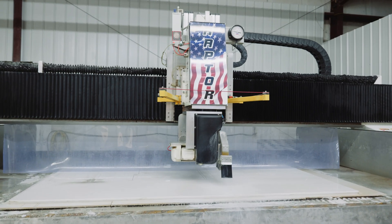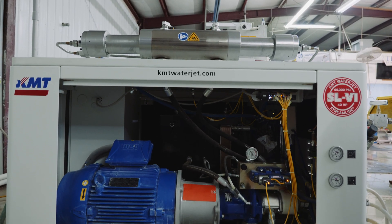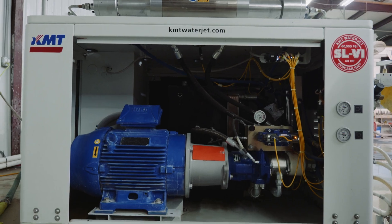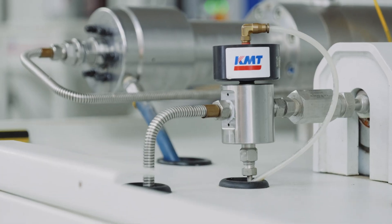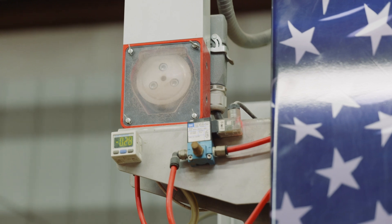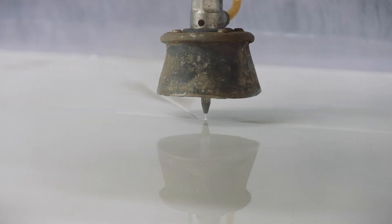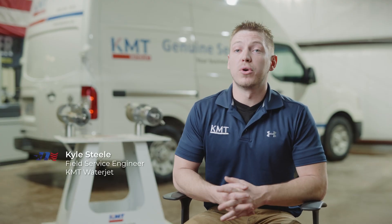The Raptor itself is not complete just with the iron that we built it with and the ball screw drive systems. We have teamed up — and this is from day one — with KMT. KMT is the pioneer of the water jet intensifier; they invented it, and they're by far the best intensifier out on the market. When you purchase a Northwood Raptor, the KMT water jet is the exclusive water jet pump that will come with that system.